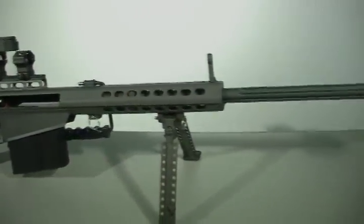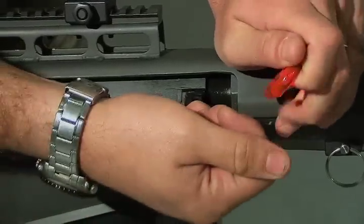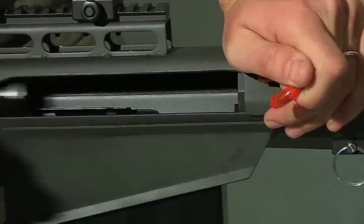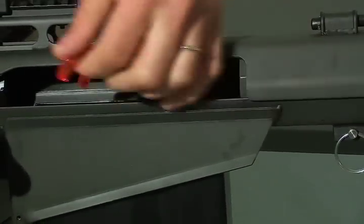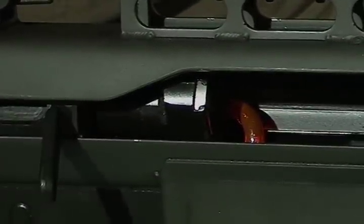This is a Barrett .50 cal sniper rifle. In order to properly clean the Barrett .50 cal from breech to muzzle, you must insert the boreflector chamber flag between the bolt face and the magazine to keep the bolt from riding forward.